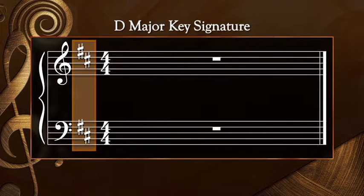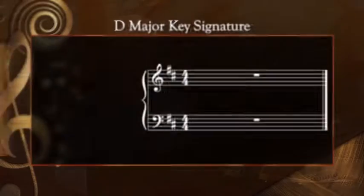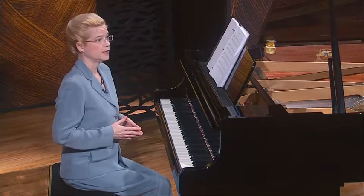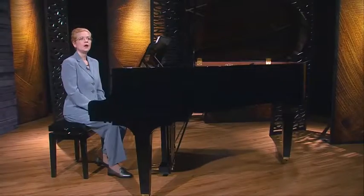I'd like to have you memorize the key signature for D major. It has two sharps: F sharp and C sharp. The key signature looks like this on the staff. Some of you may be thinking that this doesn't quite make sense. When we played the D major five-finger pattern, we only played one sharp, F sharp. So why would there be two sharps in the key signature? Well, remember, the five-finger pattern is only the first five notes of the scale. There are two more scale degrees that we haven't learned yet. The entire D major scale is spelled D, E, F sharp, G, A, B, C sharp, D. So a composer could write melodies that contain Bs and C sharps, even though we haven't played them in this key yet. We'll get to that in a couple of lessons.